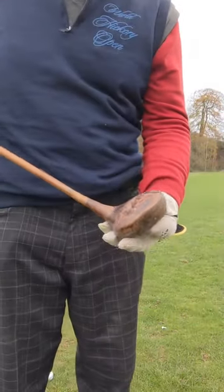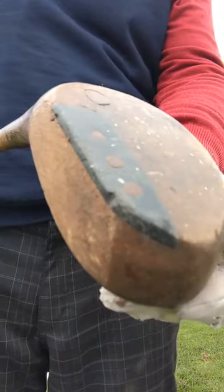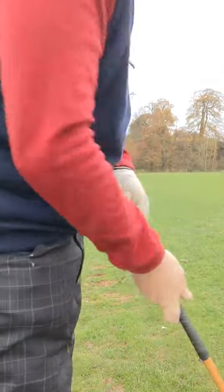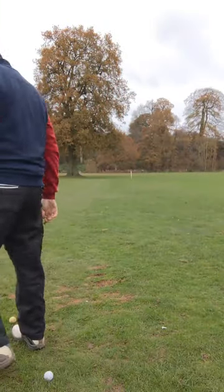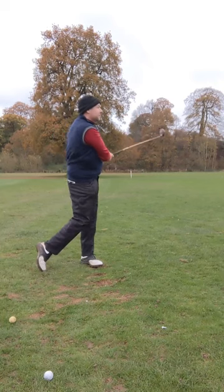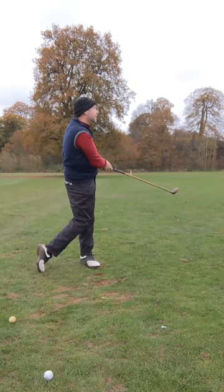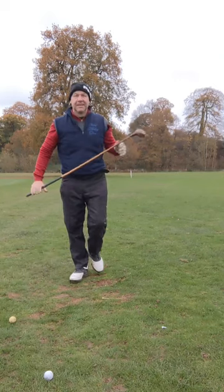Got a few more here. A big chunky head — so I'd say late 1920s driver, in as-found condition. Lots of little paint spots, but there doesn't seem to be any cracks and the shaft seems to be okay. So we'll give that a go. That was a fair strike but a bit of a slice. And that was a really nice shot, one of the best today. Funny isn't it? That's hickory golf for you.